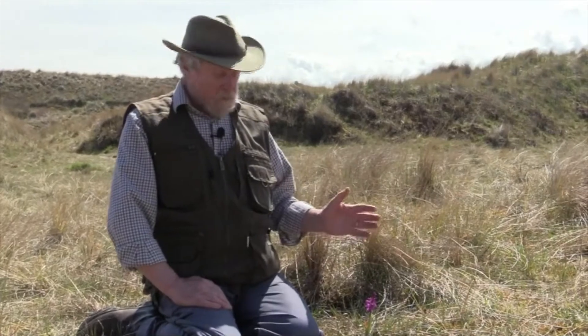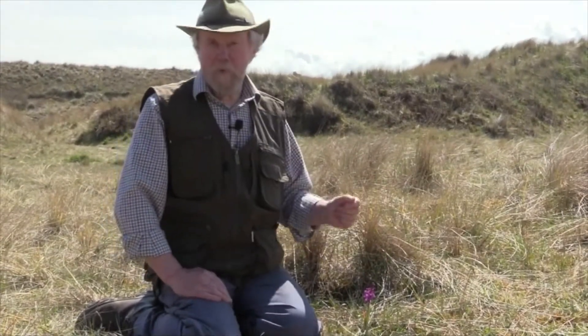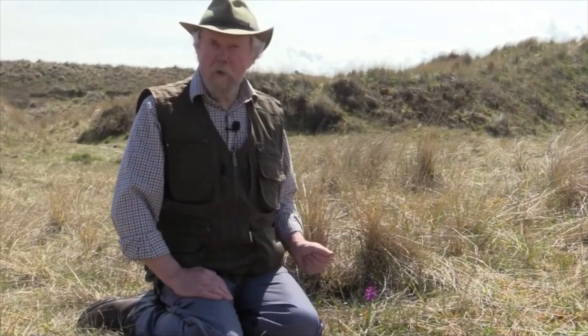Hello. Today's plant is the first orchid of the year to flower, normally certainly up in the northeast, in Northumberland. This is the Early Purple Orchid.